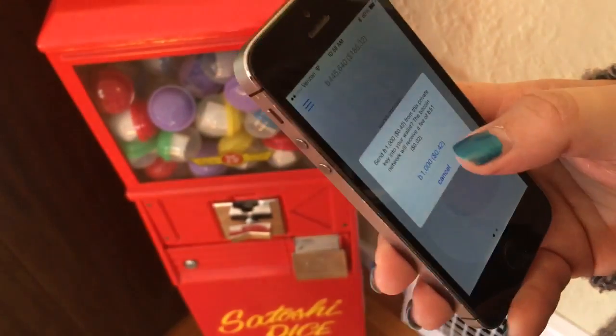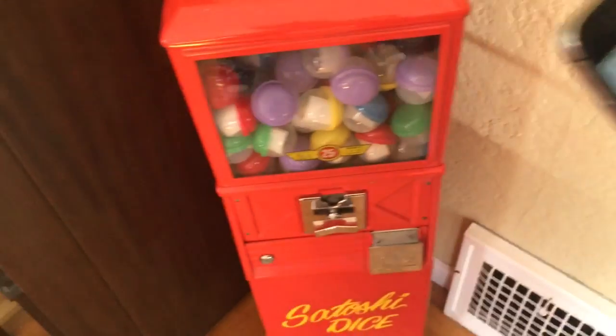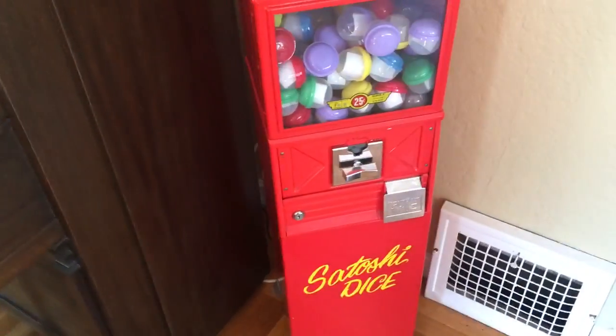So yeah, go ahead and import that. And there we go — she's got the money. So that's how you play the physical Satoshi Dice machine.